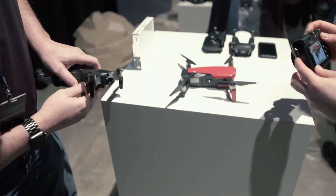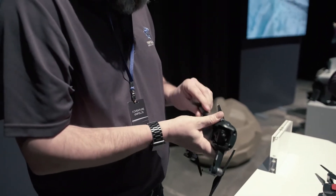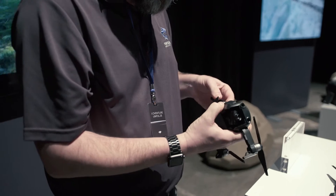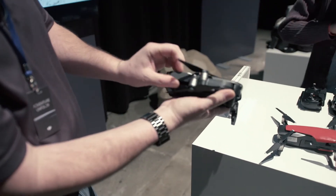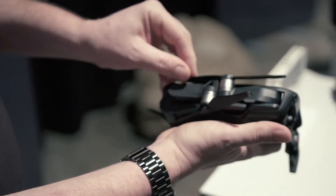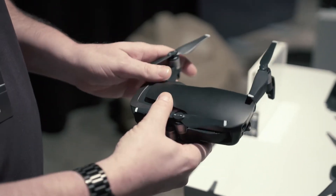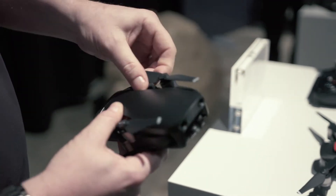It just exudes intelligence, it looks super smart. If you don't put the prop on in the right order, you can't get it in — that's going to frustrate a bunch of people. You've got to do it in the right order or it won't go on.